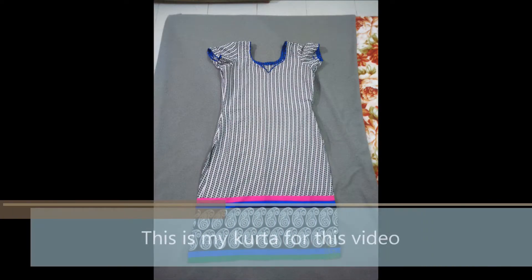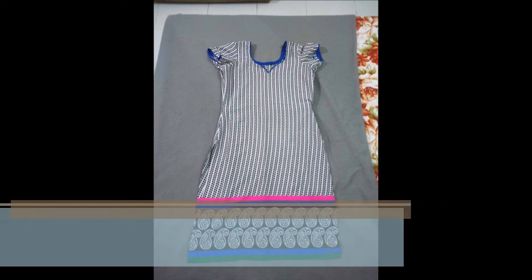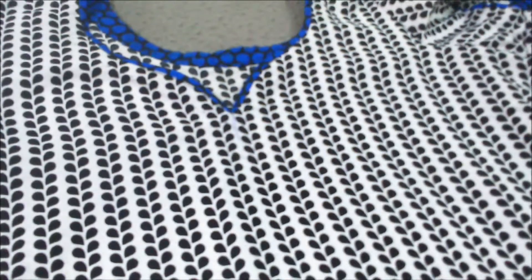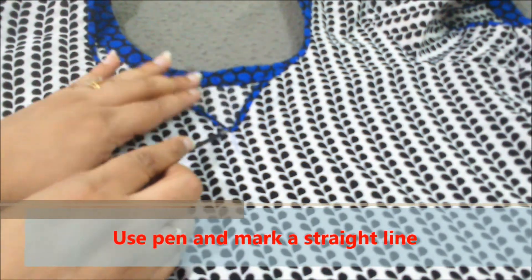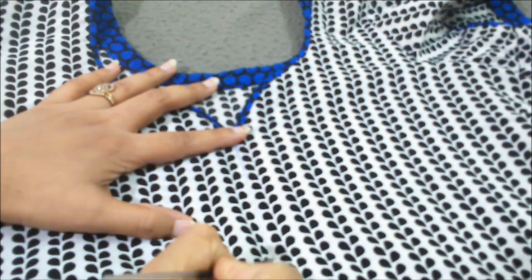This is my chosen kurta for this video. I have divided this video into steps. The first step is we have to make a straight line by using a pen. So I am making a straight line with the help of a pen.